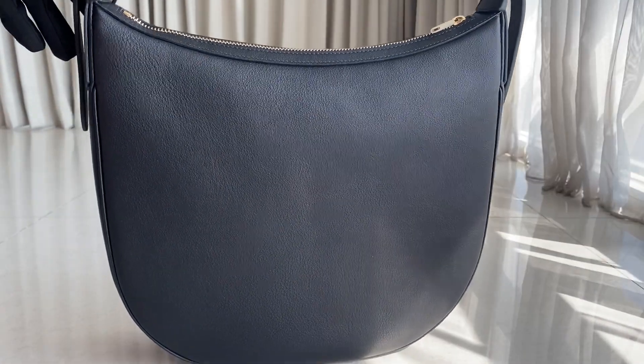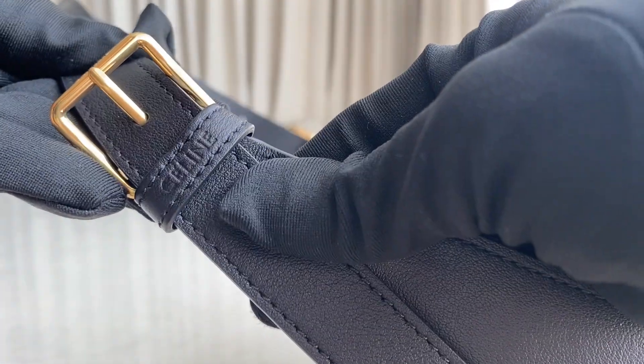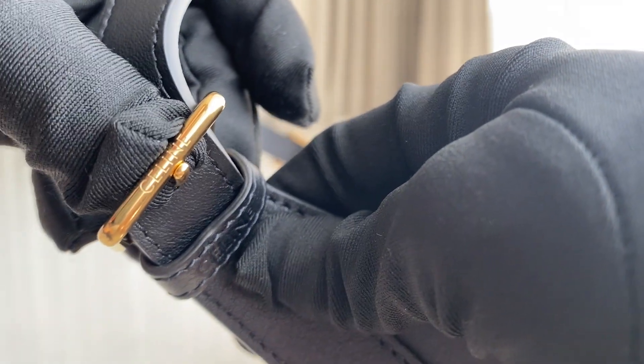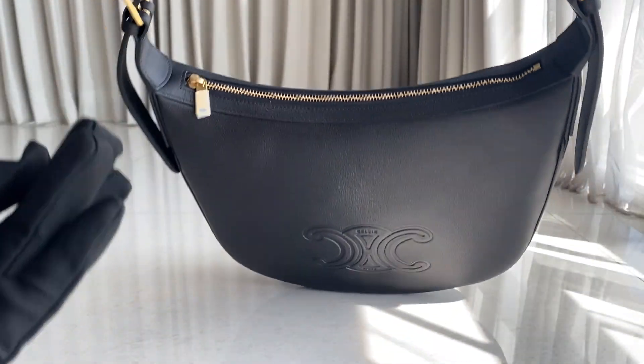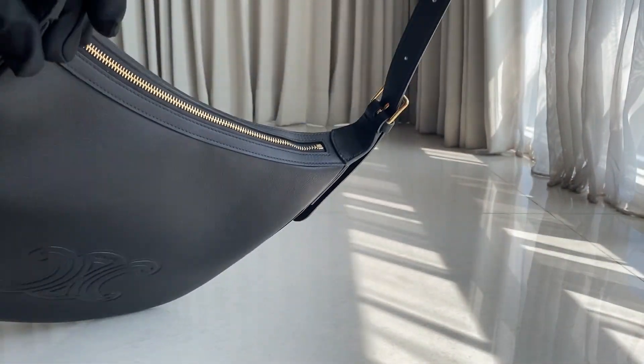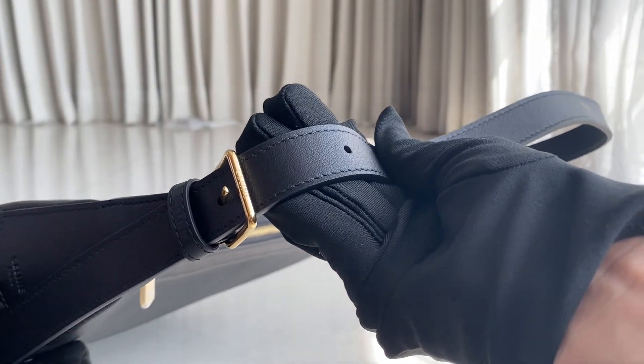The leather material looks like this — zooming in. This is a very simple bag; there's only one logo at the front, and all around there's no detail — no compartment, no pouches, nothing like that. On the side you can find the Celine name engraved, and on the strap itself you can also find 'Celine.'